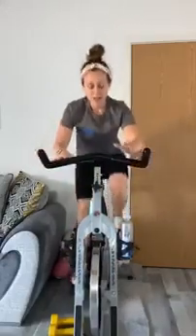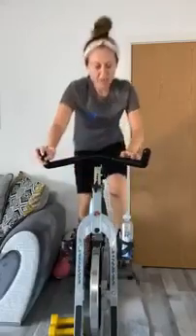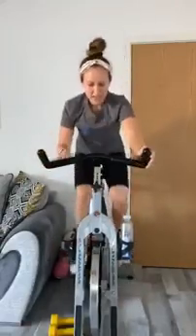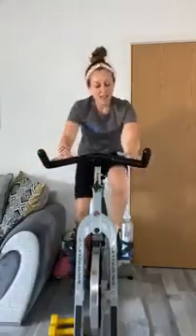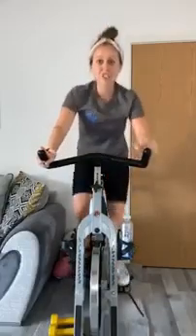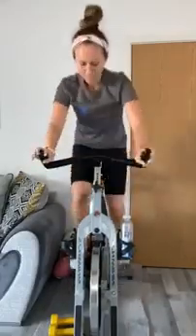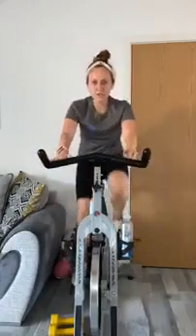The calorie burn doesn't stop the second you finish your workout — it carries on after. It just depends how hard you push yourself. Just when you think the track is over, it throws in a little bit extra. Right team, back to fours.